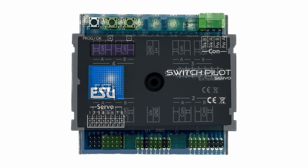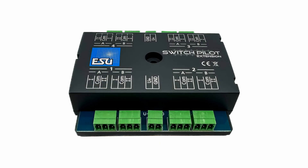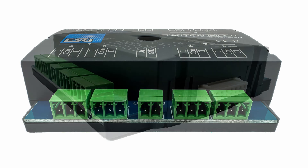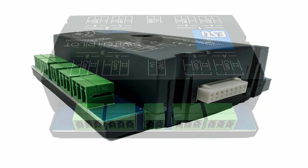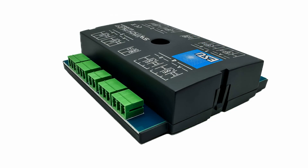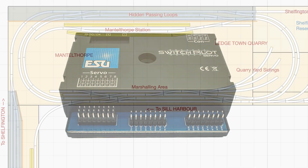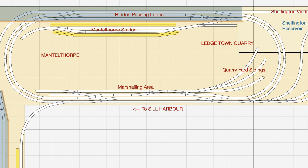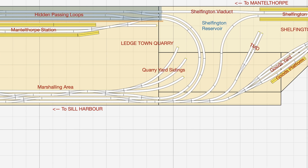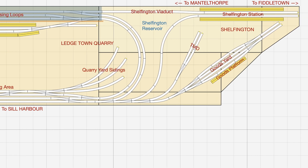With automation in mind, I've recently been looking at the ESU SwitchPilot 3 servo controller. This device is capable of controlling eight servos, and what caught my eye is that it's Railcom compatible, meaning it can be interrogated to find out the position of each servo — which will be key for implementing train automation in the future. For frog polarity switching, an ESU SwitchPilot extension box is required. Each extension box can switch four frogs at a time, so two boxes are required if all eight servos need polarity switching. This makes the system fairly expensive, but you do get a lot of functionality for your money. I'm now pretty confident that this is the system I'll be using to switch points on Shelfington where automation will be implemented.